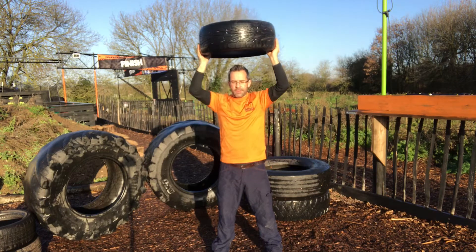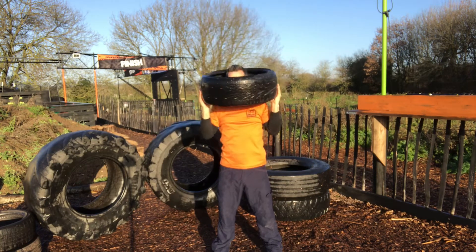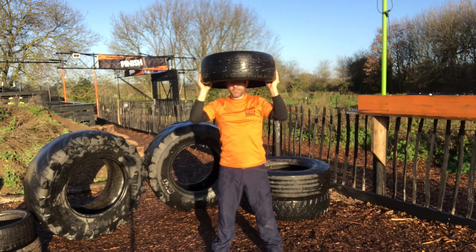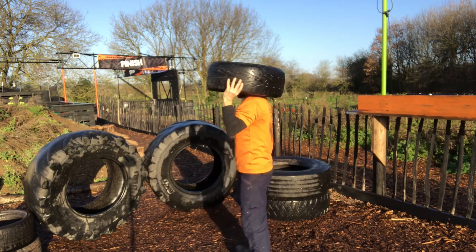Obviously, using a tyre weight wise is going to work for you — you want something that's always going to push you, be a little bit heavier, but nothing too heavy and equally nothing too light, depending on your capability. The key here is to keep your muscles under tension the whole time.